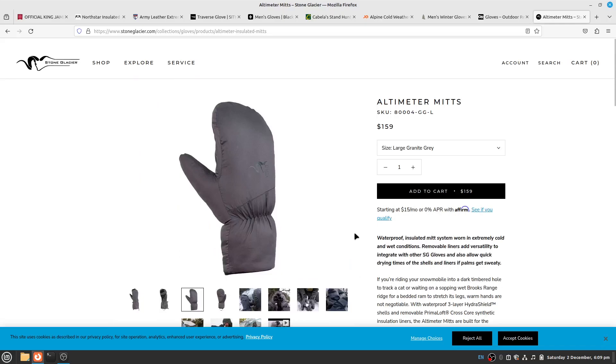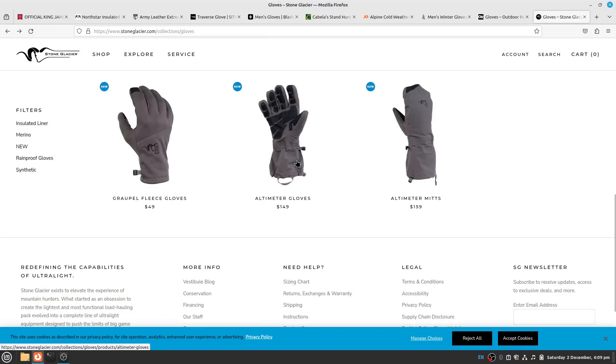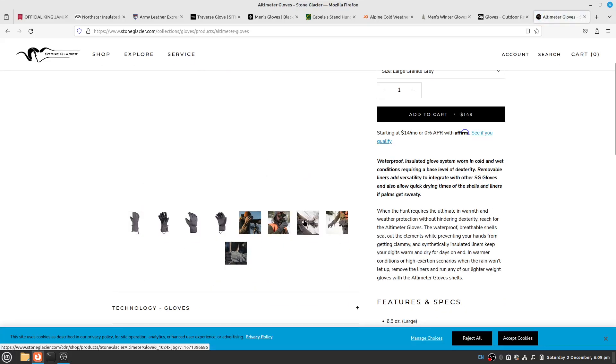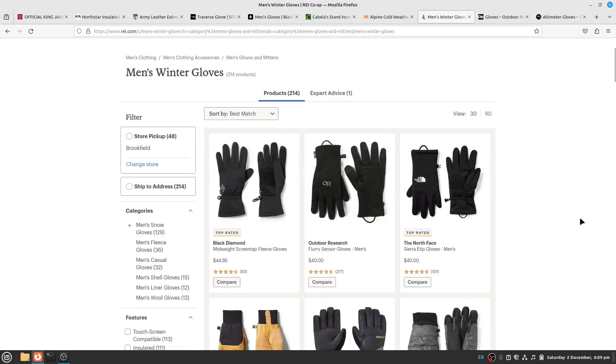Stone Glacier has good reviews for some of their apparel. I don't know much about their mitts or gloves specifically but I'd expect them to be similar in quality to the rest of their lineup. Let's go to REI, since they carry several brands — Black Diamond, Outdoor Research, North Face, SmartWool, Hestra, and other brands I'm not as familiar with.